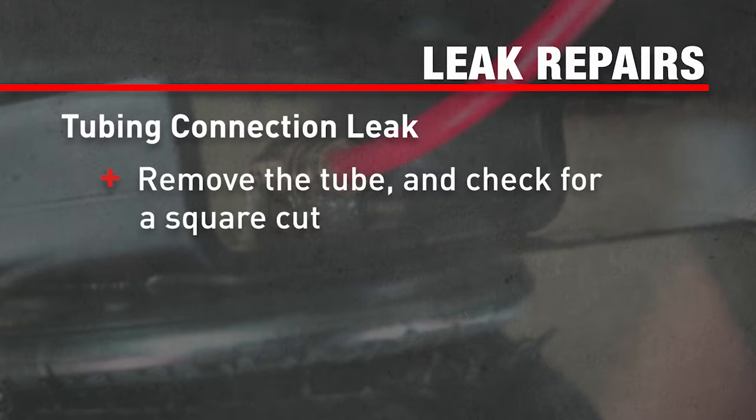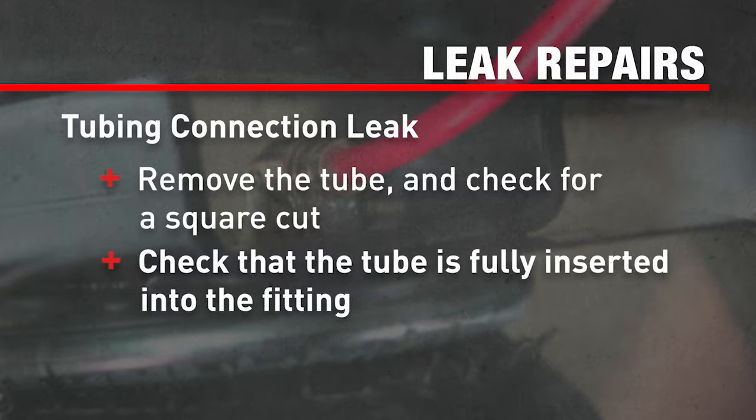If the leak is at the tubing connection, check that you have a square cut and that the tube is fully inserted into the fitting.